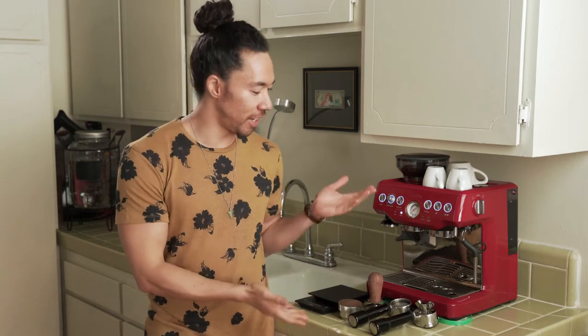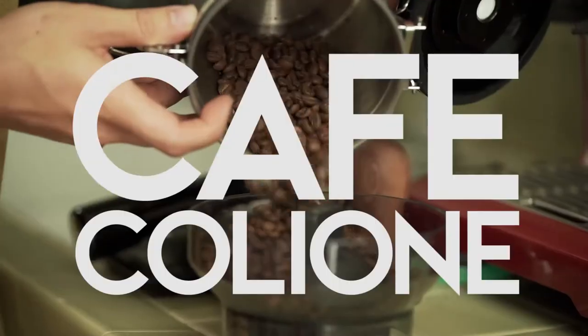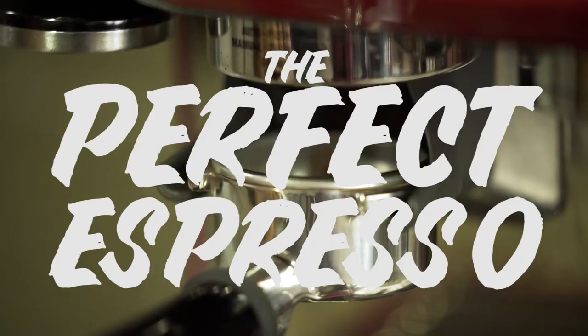What's up everybody? My name is Cole Walliser and I'm here to teach you how to make a perfect espresso on a cheap machine — well, not shitty, but just not top of the line. So any machine you have at home, it's going to really help. It took me about a year to figure out these little tips to pull a perfect espresso shot, and I want to share them with you.